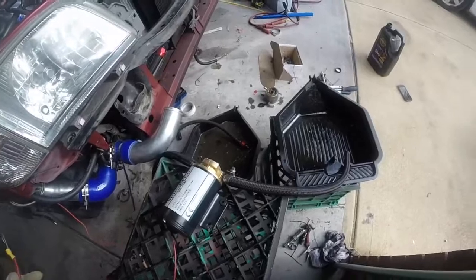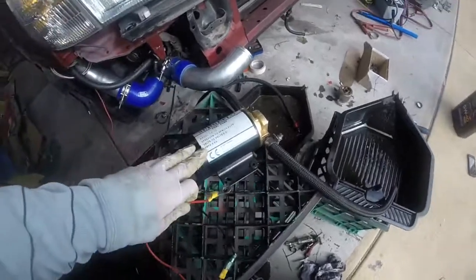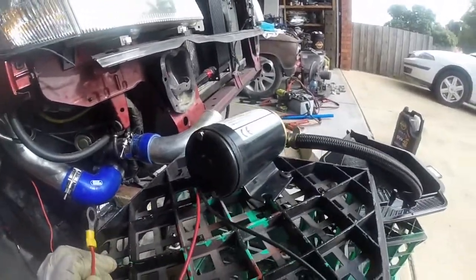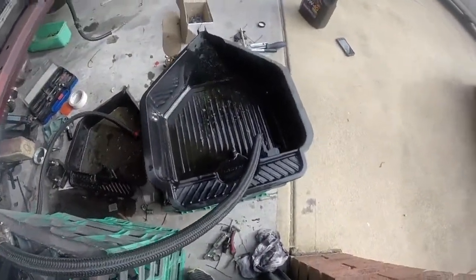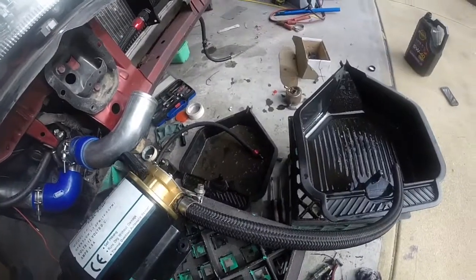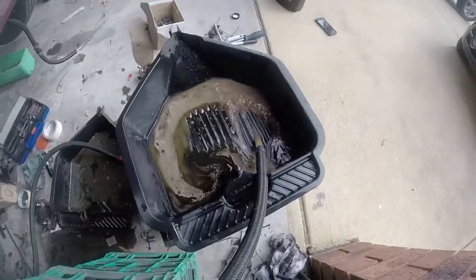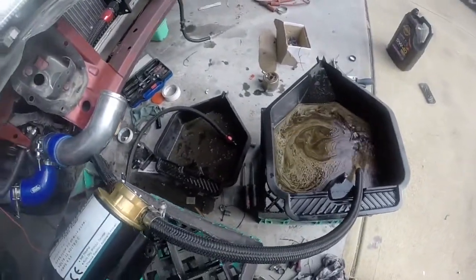Alright, so I'm just pumping some of the old crappy oil. We'll clean out the lines later. We've got the pump at about the same height that it will be on the car, roughly. So I'm just going to see how it pumps from down low. Pump's pretty good — you can see there's water in there.